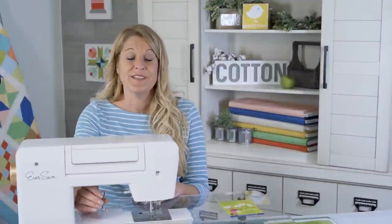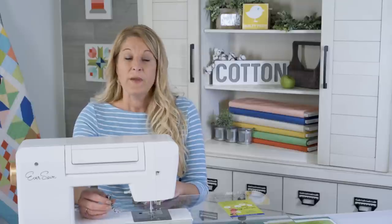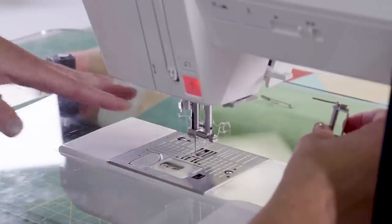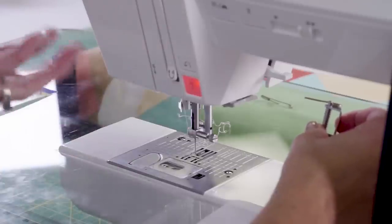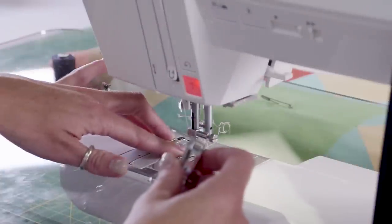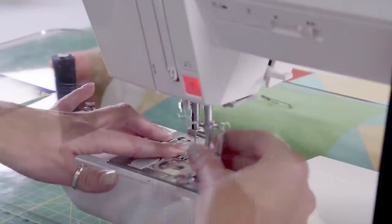We are ready to get our sewing machine set up for free motion quilting. When you do free motion quilting, the feed dogs — those little teeth on the bottom — are going to be lowered. When the feed dogs are up, they help move things back and forth. When we're doing free motion, we don't want that help; we want to be able to do that ourselves. So we're going to lower the feed dogs and add a darning foot, which is also called a free motion foot.